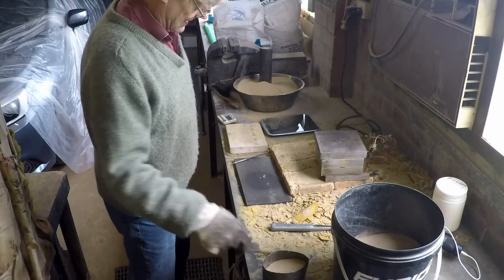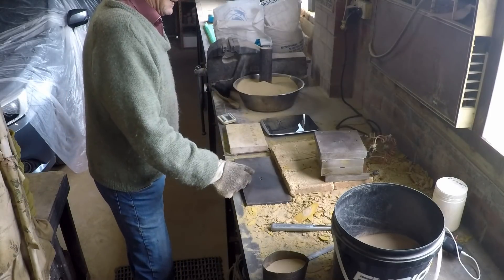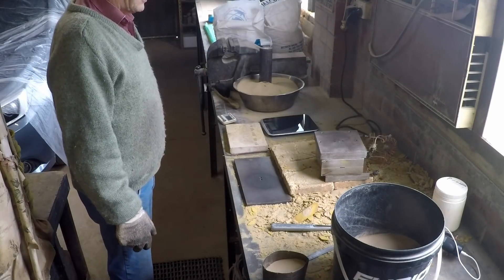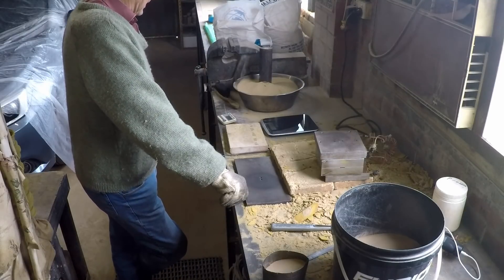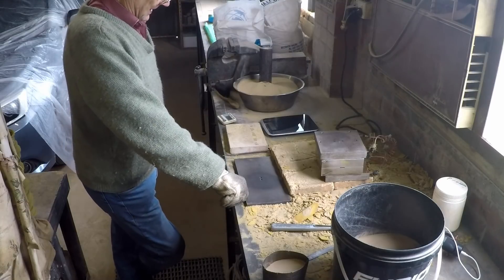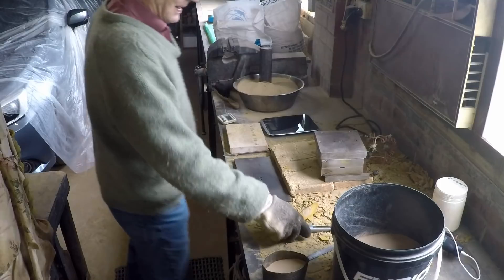Well that's 40 of them made, only another 160 to go. Surprising how long two and a half minutes is when you're standing there doing nothing while it passes — not long enough to do anything in, just long enough to annoy you. Close enough.